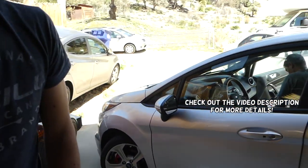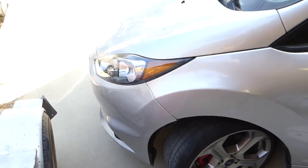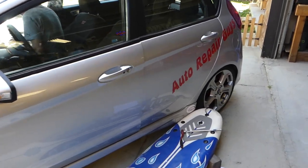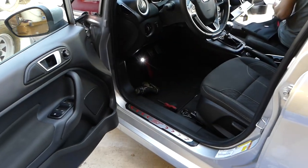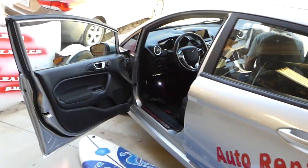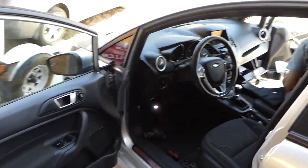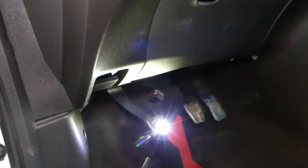Hey guys, welcome back to Repair Guys. In today's video we'll show you how to remove and replace the brake light switch on a Ford Fiesta MK7, from 2008 to 2017. If your brake light switch doesn't work, that could cause a few things: lights not working in the back, cruise control not working even though your lights might be working. We'll show you how to do that — it's not complicated at all once you know what to do.